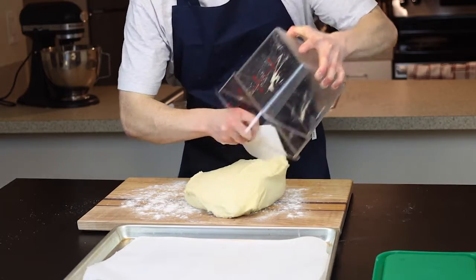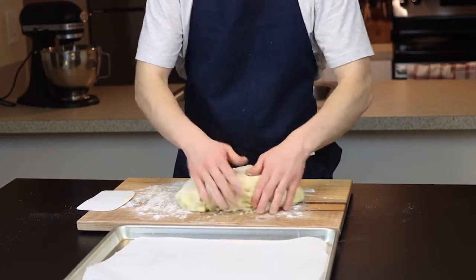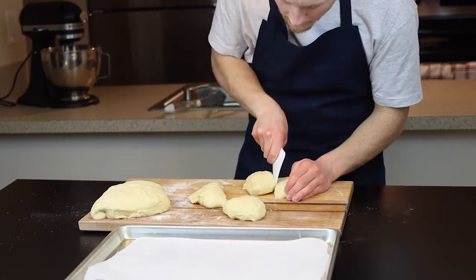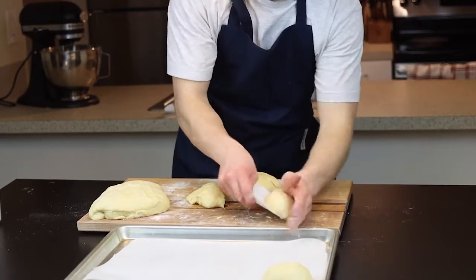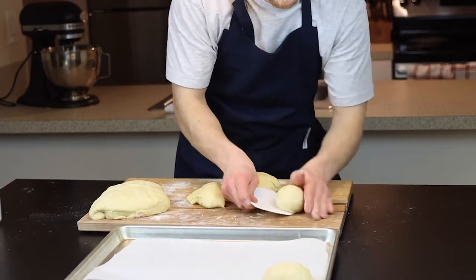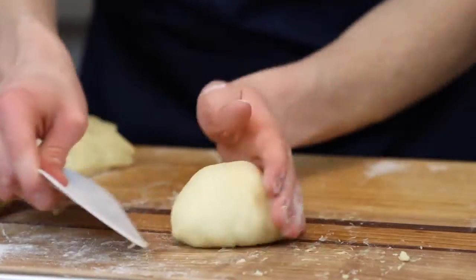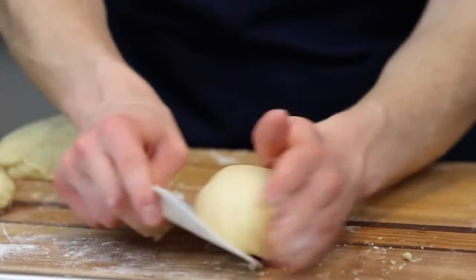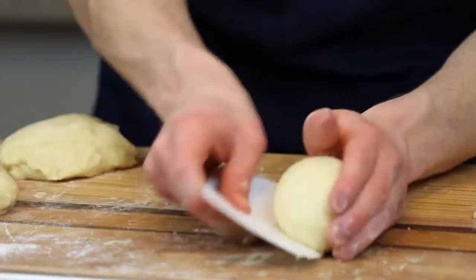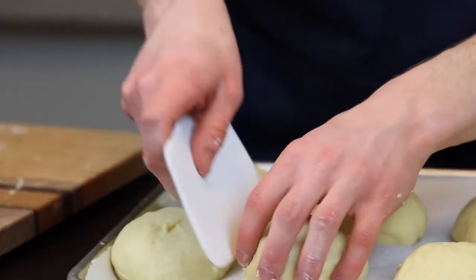Divide it up into eight equal-sized pieces, or feel free to divide it into more pieces like maybe 16 if you're looking to make slider buns. Once the dough is divided, we'll form each piece into a nice taut ball using a lightly floured bench scraper along with your hands. This step is very important to achieving nice-looking buns with a proper structure, and this is why we don't want our surface to be too floured — we actually want the dough to stick a bit so it'll fold underneath itself. Place the shaped dough balls onto a baking sheet lined with parchment paper for a brief second rise.